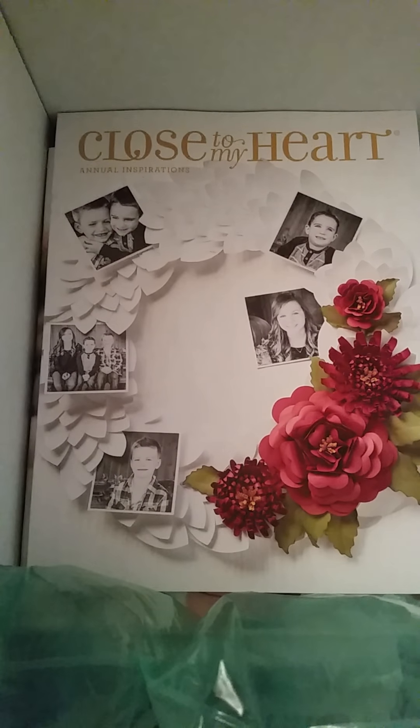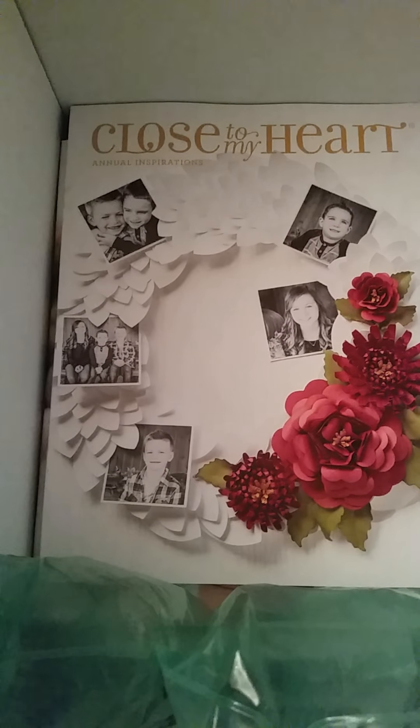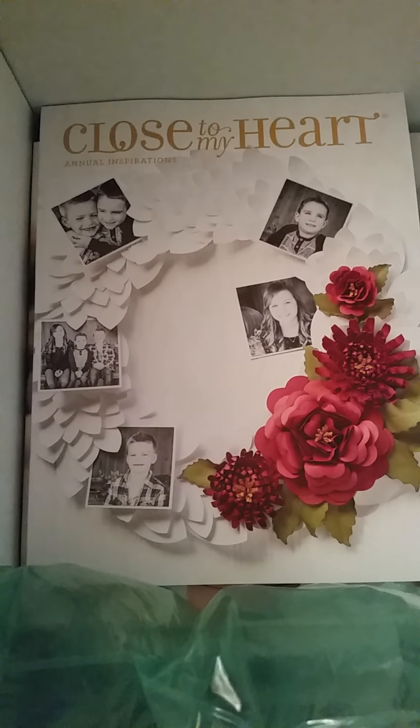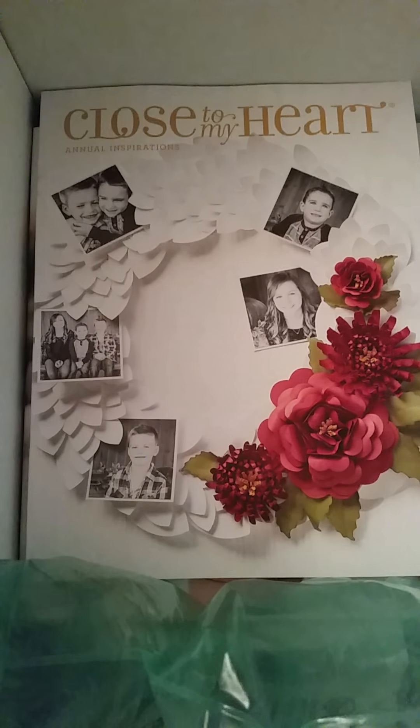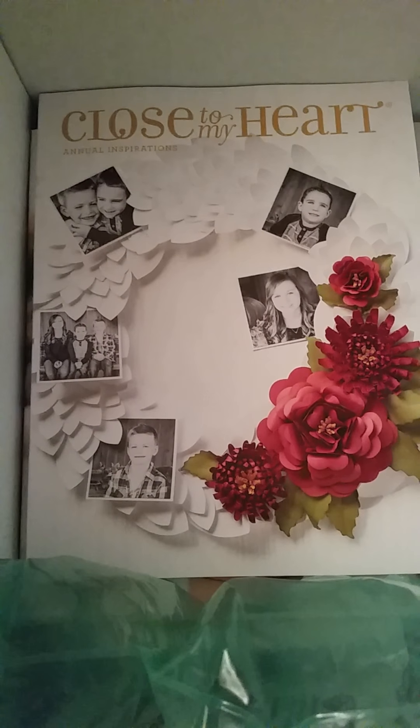I'll be having my launch very soon and will be holding classes starting in June most likely, so stay tuned!